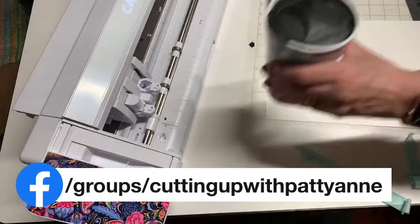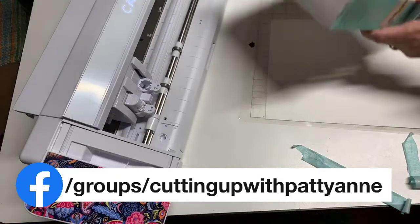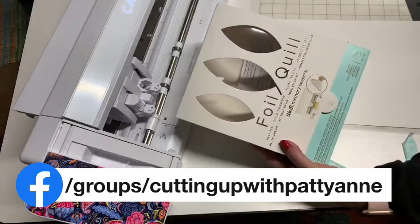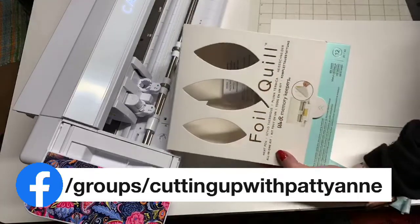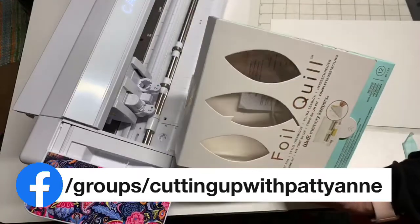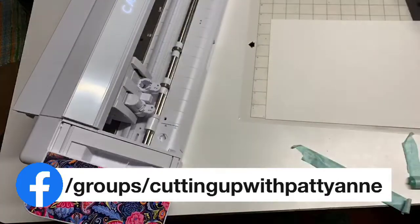Hey everybody, Patty Ann here. Welcome. Today I'm going to show you how to use your Cameo 4 with your foil quill. I have this foil quill that I bought and I've also used it already with my Cameo 3. Now we use a slightly different technique to use it with Cameo 4, so I'm going to show you how to do that because someone in our Facebook group "Cutting Up with Patty Ann" had asked about how to do this.